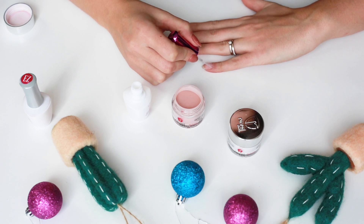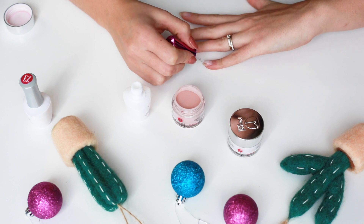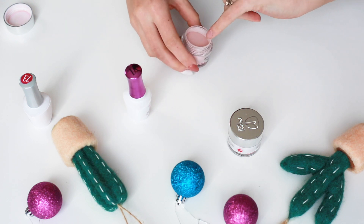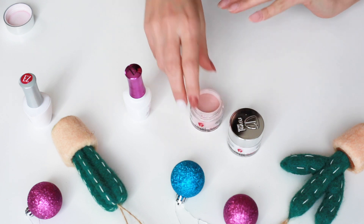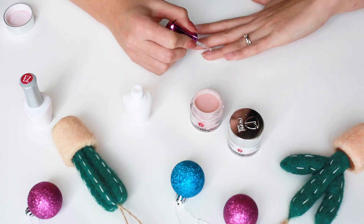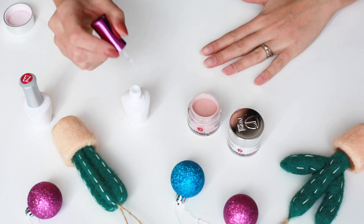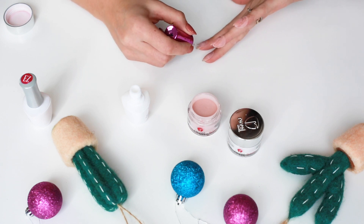I'm going to take my pro base and wiggle it near my cuticle line — it just helps have a cleaner cuticle line. Then I'm going to apply it over the entire nail. After I'm done dipping, I'll give my finger a little tap to remove some excess powder. We're going to move on to the ring finger and do the same exact thing. We're going to skip the middle finger because we're putting Wonderland there, but we'll continue with Posh on the rest of the fingers.